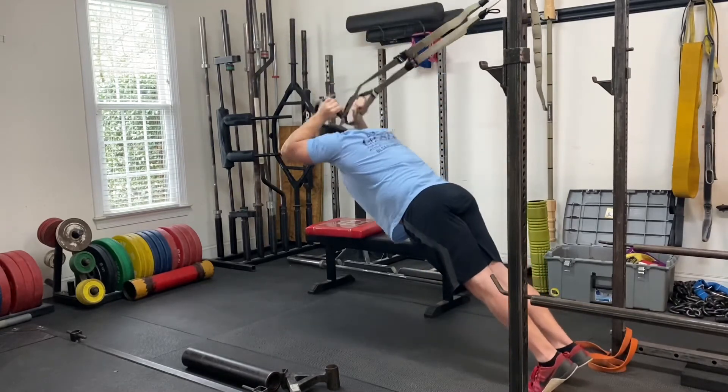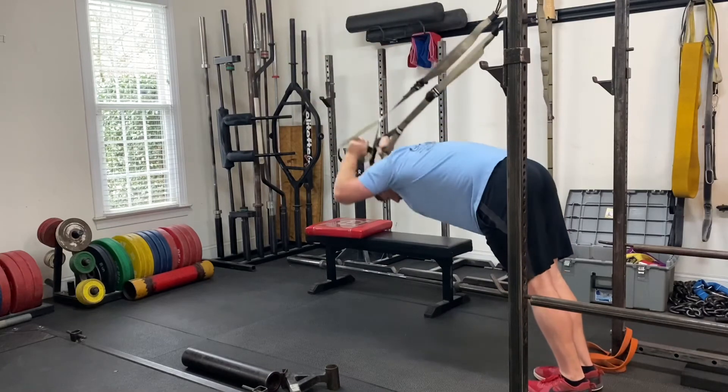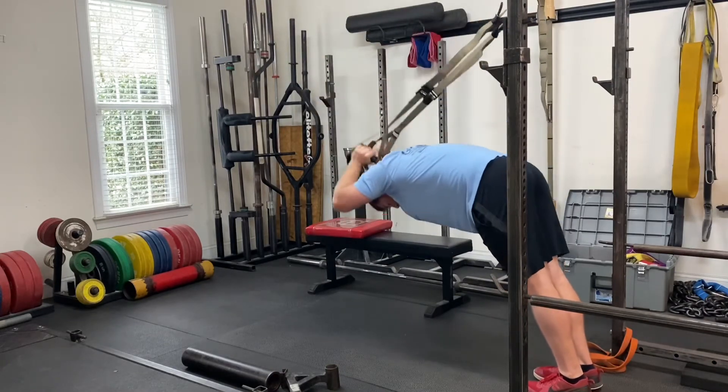The further you step back, the more difficult it'll be — stepping forward is easier. This is a common mistake: people bending at the waist to do this movement, so avoid that.